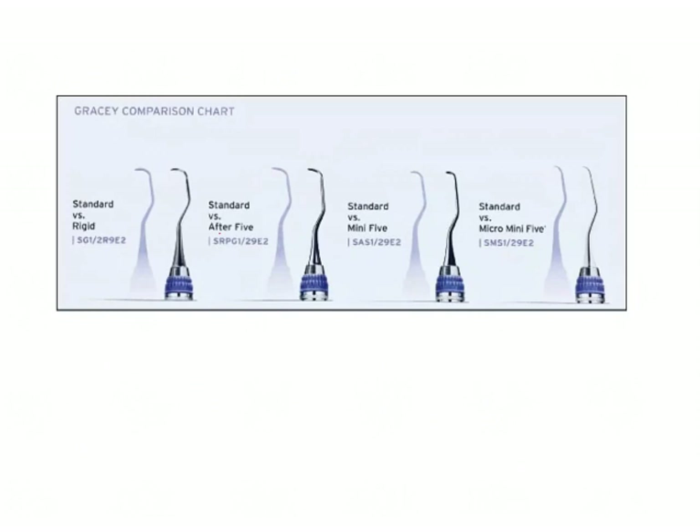Coming to standard curettes and their modifications — the standard curette versus the After 5: if this is the length of the shank in the standard curette, in the After 5 the length of the shank was increased. There is an increase in the area of reach of the blade, with an increase of 3 mm so that you can reach the inaccessible areas.